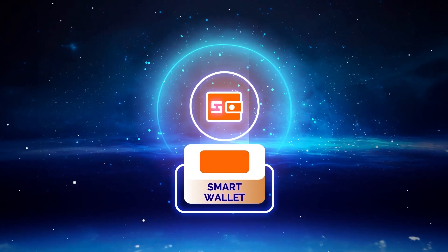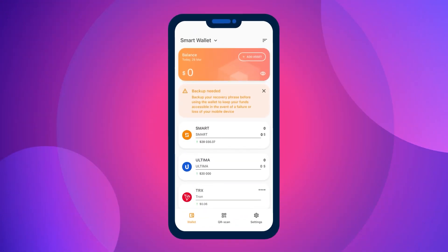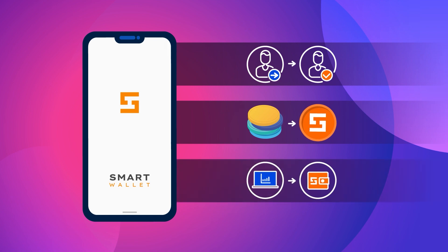Step two: wallet activation. To perform token operations using the wallet, you need to activate it. Simply transfer one Smart to your wallet. You can get Smart in the following ways: ask someone to send them to you, obtain them through swapping, or purchase on an exchange and send them to your wallet.